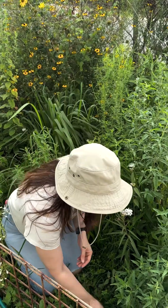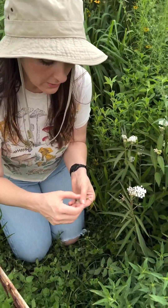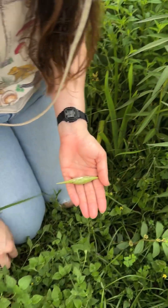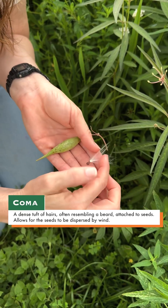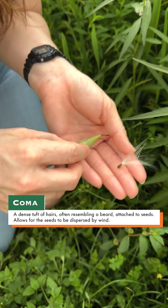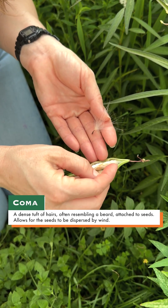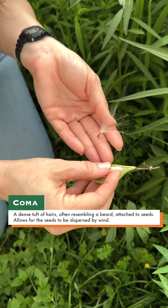The other thing is that it has no comas. All of our other native milkweed species have these fluffy white appendages called comas that are attached to each seed. You can see the little seed here — this part is called the coma. The aquatic milkweed does not have any. I opened up this unripe pod to show you that it lacks the comas. These seeds are not mature yet; they should turn brown.